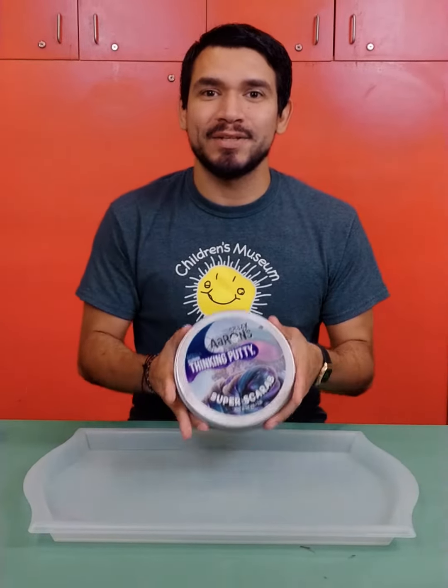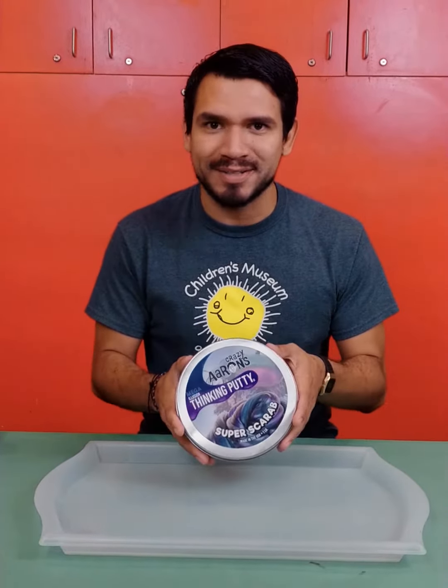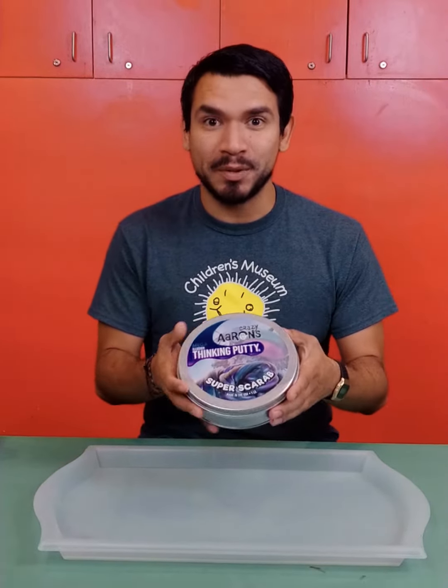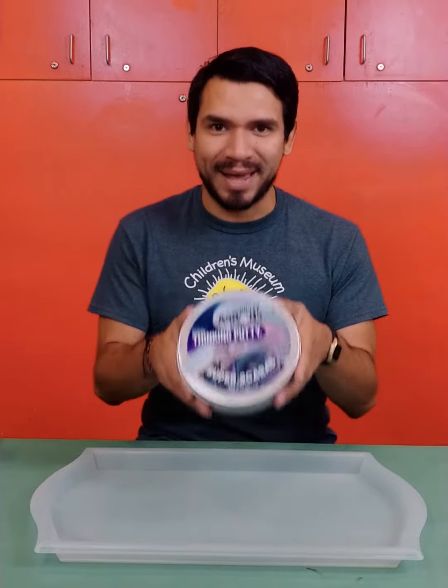Hey guys, your play leader Isai here at the Children's Museum Brownsville. I wanted to talk to you guys about one of my favorite products at our gift shop. So this is Crazy Aaron's Thinking Putty. Now we got the Jumbo Edition — normally we have a medium and a small one, but this one is the one pound edition.